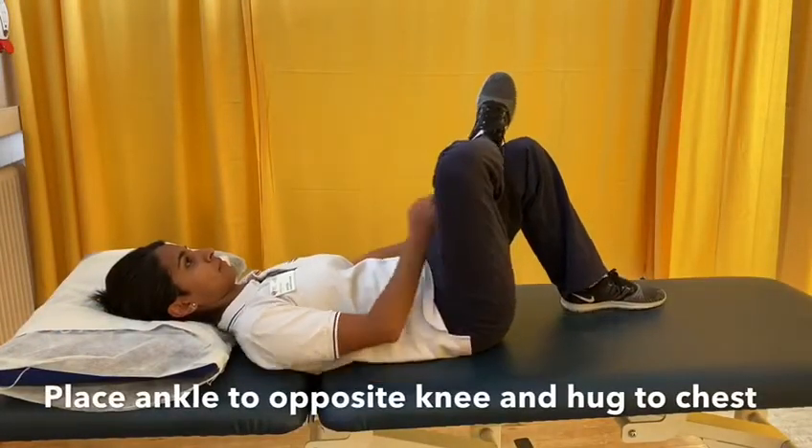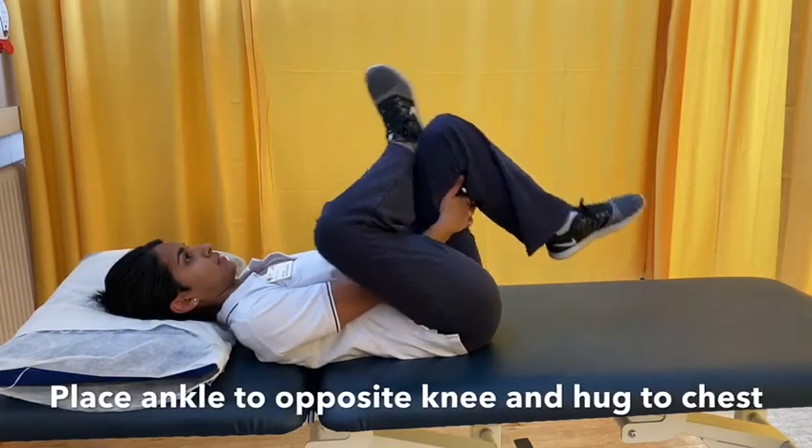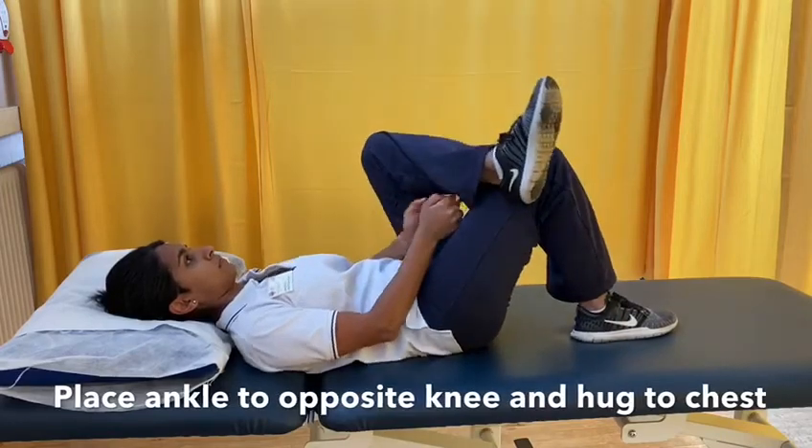Start with both your knees shoulder width apart, bring your right ankle onto your left knee and hug your left knee into your chest. Hold. You can repeat this on both sides.